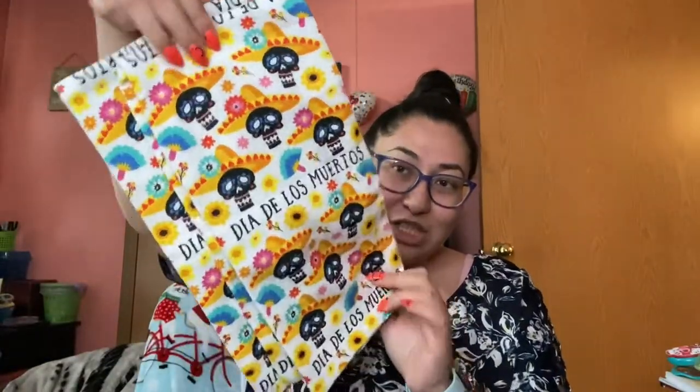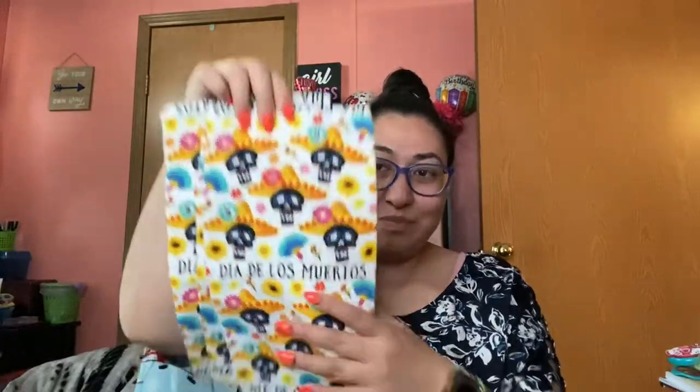So I'm gonna show you first what I had gotten from Ross last month. I don't think I made a video about this, but I got these towels for the kitchen — decorative towels. I'm not actually going to use them, so I'm gonna put those out later, maybe next week.